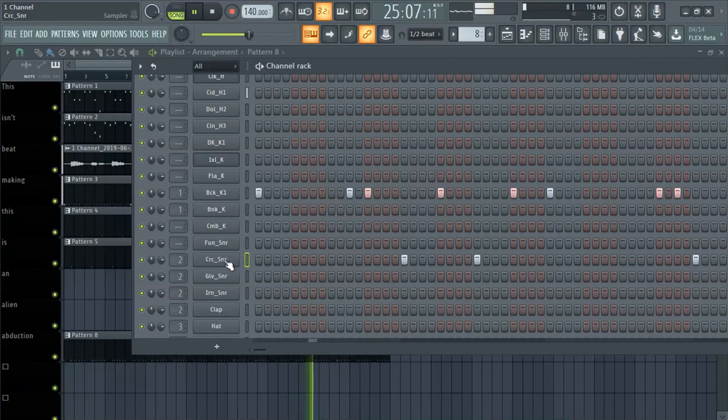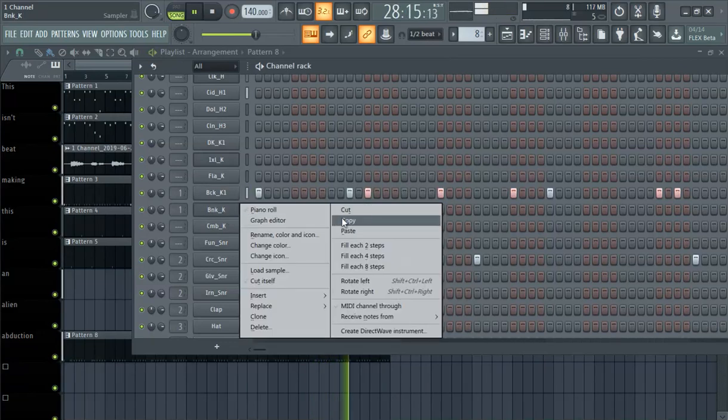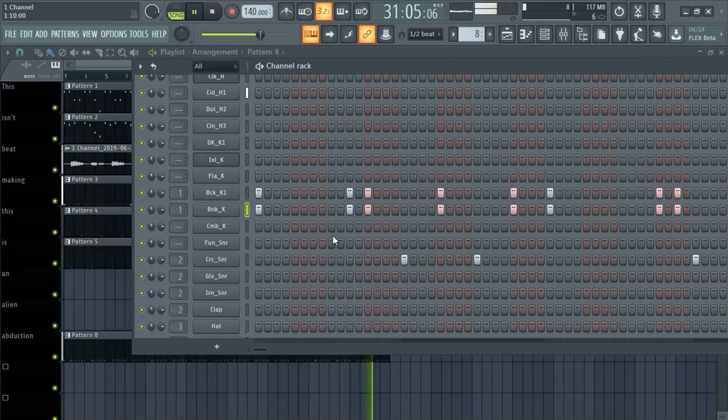So the next step is to kind of start stacking your layers. See that? Make some new effects. See what else works.